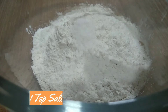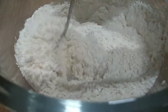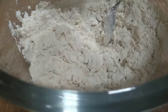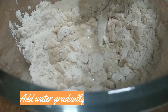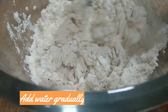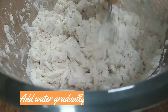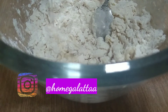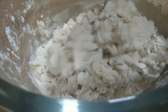Now we have 2 cups of maida. Add 1 teaspoon of maida and mix a little bit to make the dough soft.